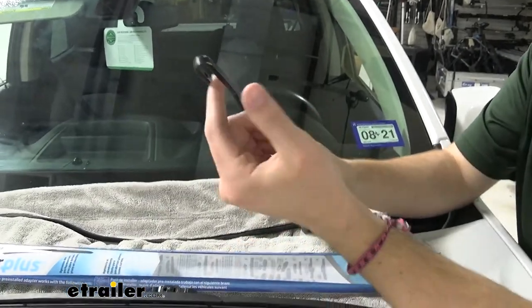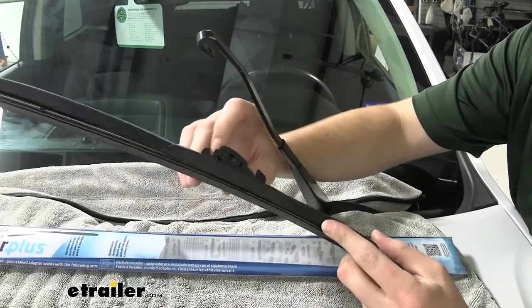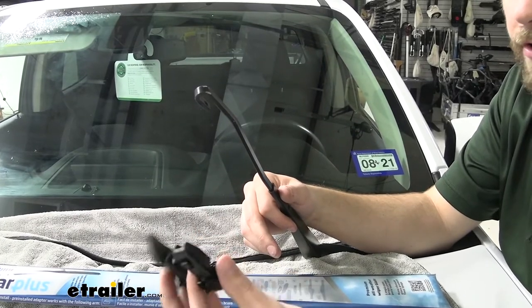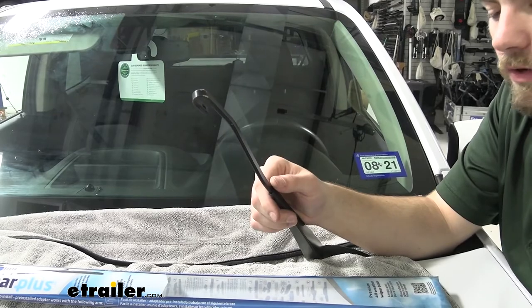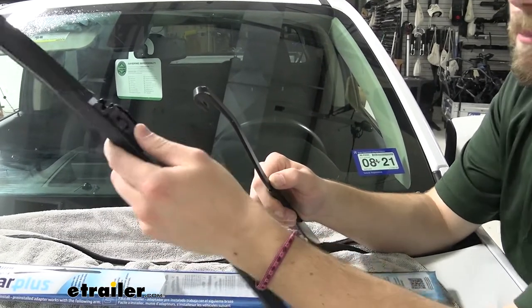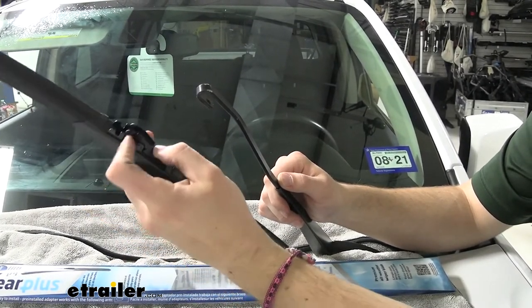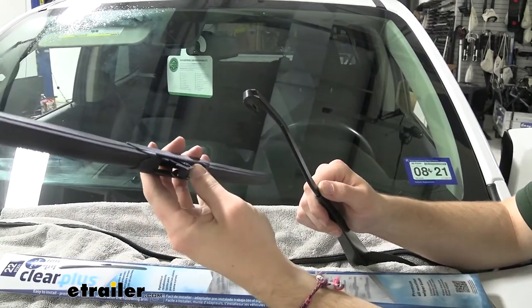Now, as you can see, this is a J-style hook. This automatically comes with our J-style fastener on here — this adapter right here. However, Clear Plus does throw in a multitude of different adapters. You can see these two other ones. So if for some reason you don't have the J-style hook, Clear Plus is also going to have you covered with those other adapters. Most of us at home are going to have this J style. You can see where this ridge sits between these two flanges — that's actually where our J-style hook is going to go onto and around.